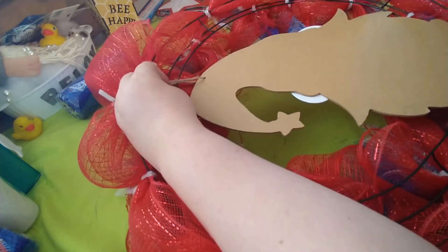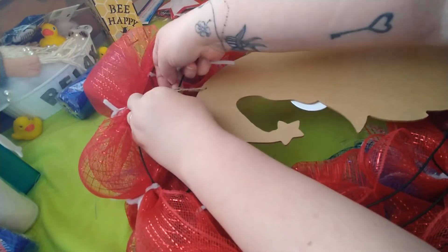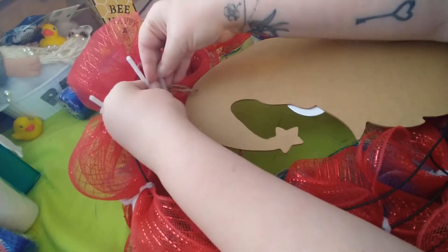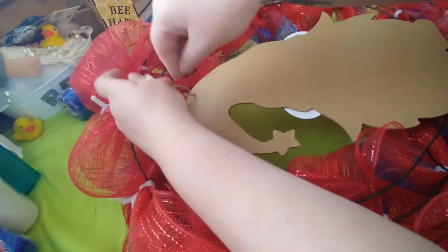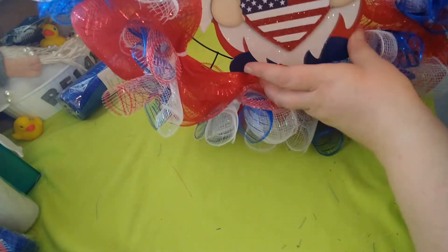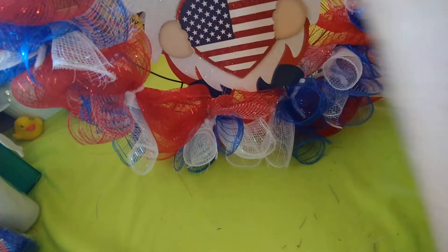I kind of want him to hang down, so I'll use the bottom half of this section and just twist the pipe cleaner to hold it. I want him really sticking out - I don't want him hidden at all. He's not really wanting to stay, so I think I'm going to have to do something more to secure him.